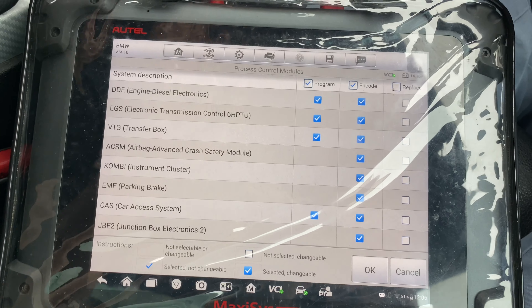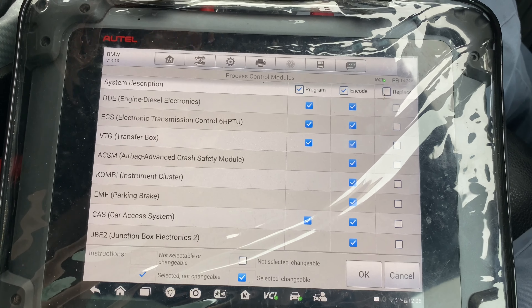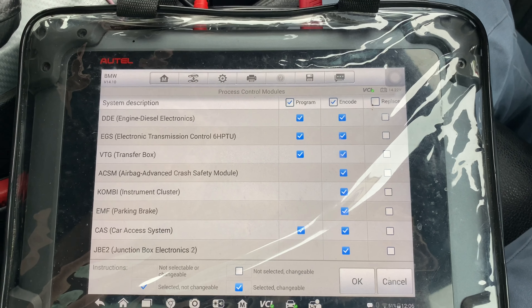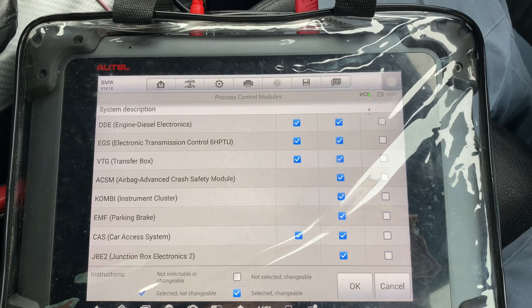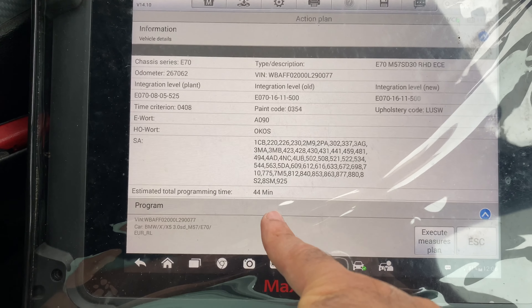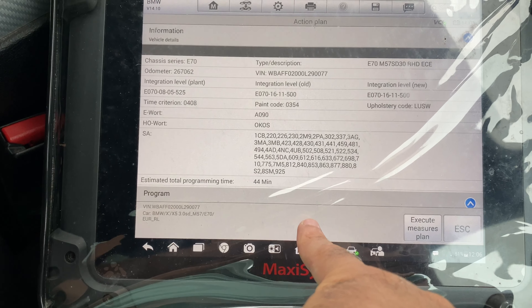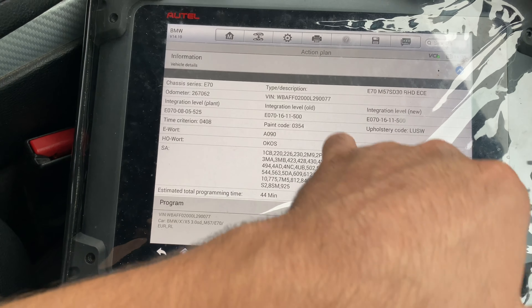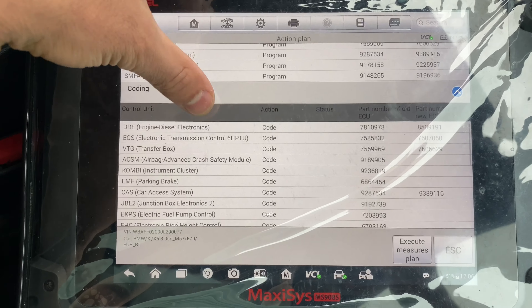My customer wants every single one coded and basically everything programmed. So we're going to hit okay. It'll take roughly 44 minutes — this varies, it could be a lot less or a lot more from past experience. Here are all the things that it's going to program.